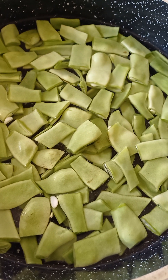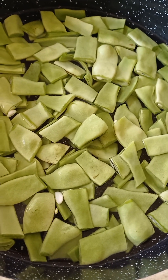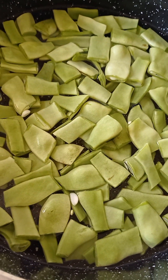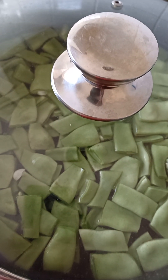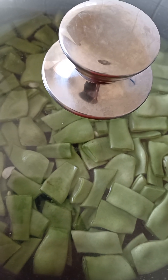Put them in a saucepan and add water — not too much, just enough to cover them a bit. On medium heat, cover with the lid and let it boil for about 20 minutes.